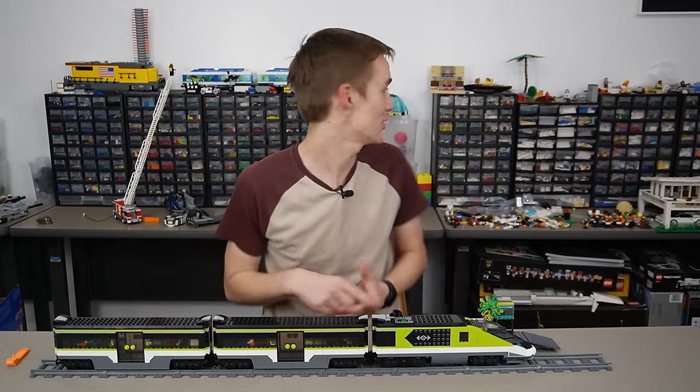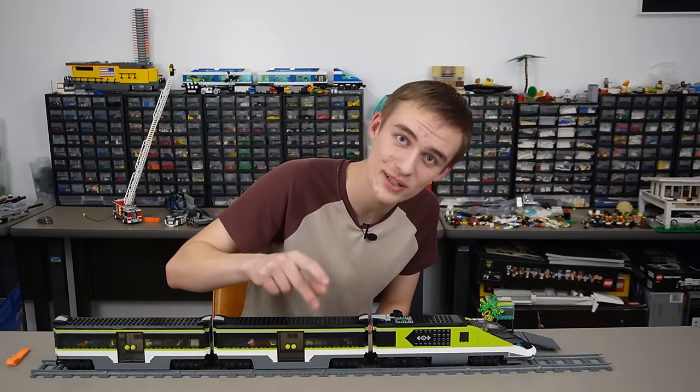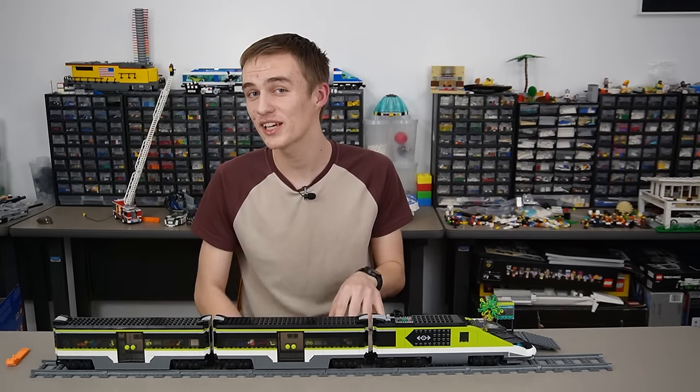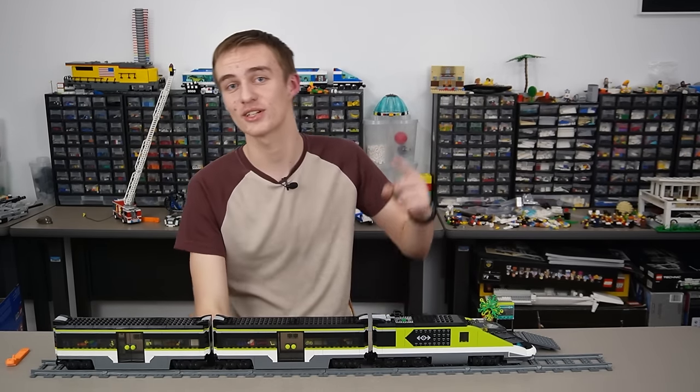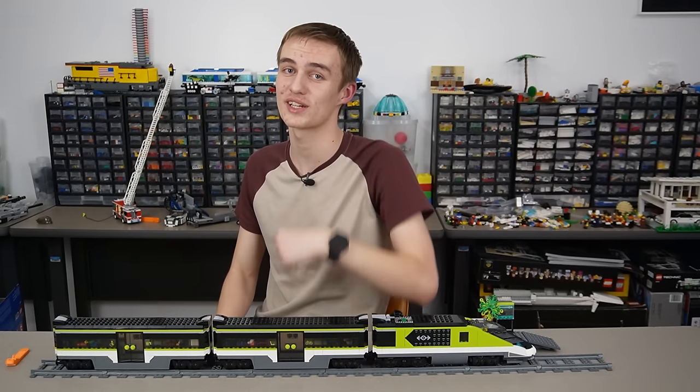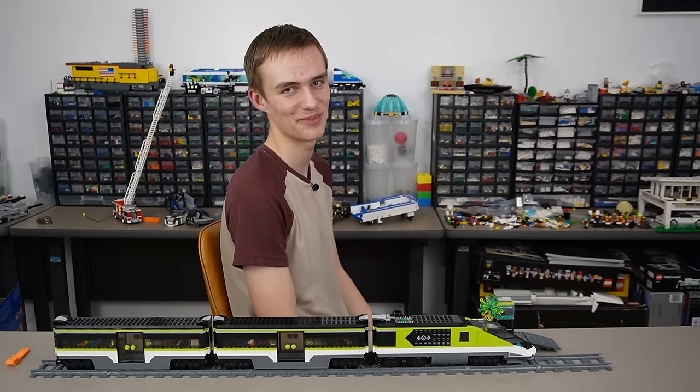Let me know your guys' thoughts down below. Do you prefer LEGO 9V, LEGO Power Functions, or the newest LEGO Powered-Up? If you want to check out the video I made on LEGO 9V trains and why I love those so much, you can check out the video up here and down in the description. But as always, make sure to like, subscribe, and hit the notifications bell.